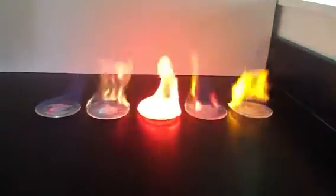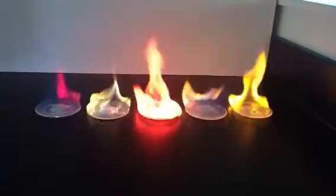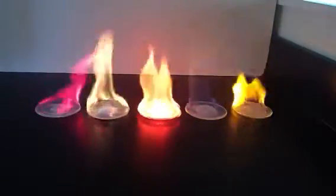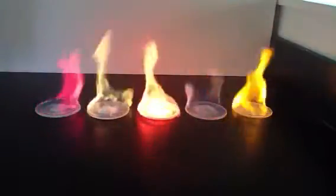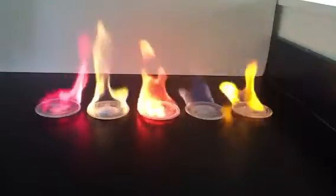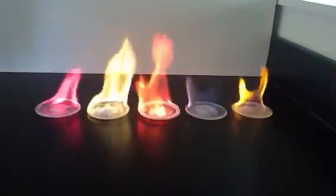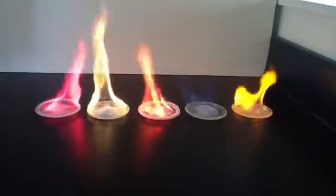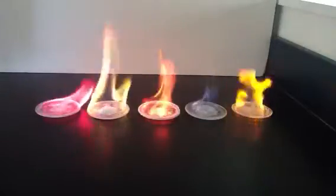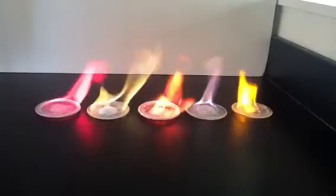Now you can see them burning and you see different colors given off by each one. On the right, you have the sodium — it's giving off an orange color. Next, you have potassium, which gives off a purple color. In the center, you have the strontium, which gives off a red color. Then you have barium, which gives off that greenish color. And over on the far left, you have the lithium, which has a really bright, hot pink color.